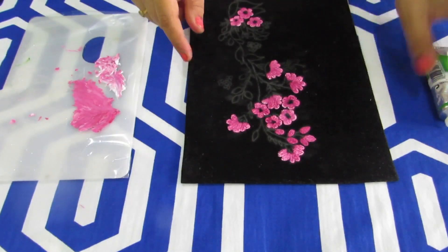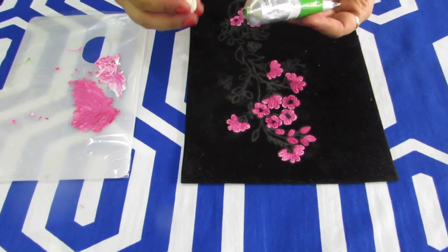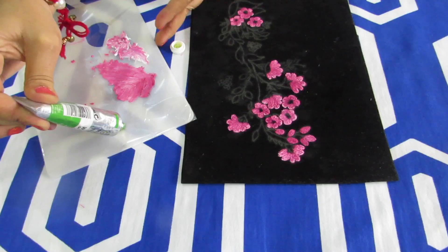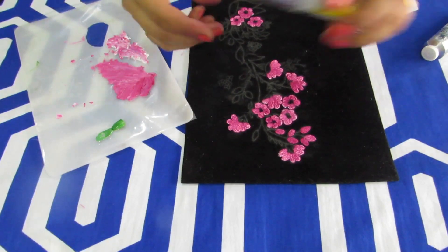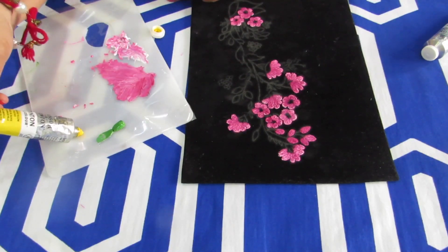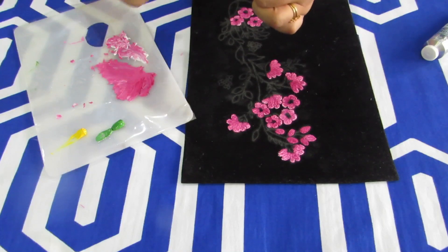Now we will start with the leaves. For leaves, I am using green — I will use light green — and some yellow. A little bit of yellow. This is not absolutely necessary, but I am just showing you how shading can be done.